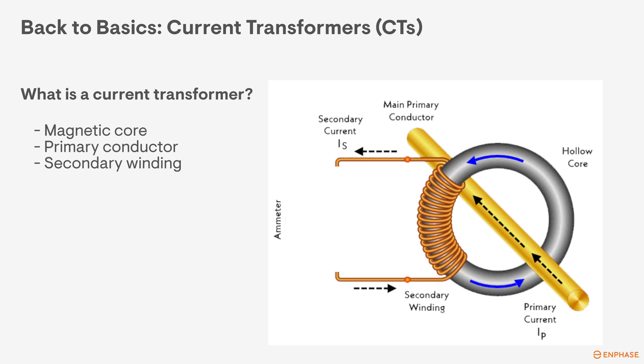Next is the primary conductor or primary winding. This is usually a conductor that carries the current that you want to measure. In an Enphase installation, this would be either the PV conductors for the production CT or the main conductors from the utility for the consumption CTs.